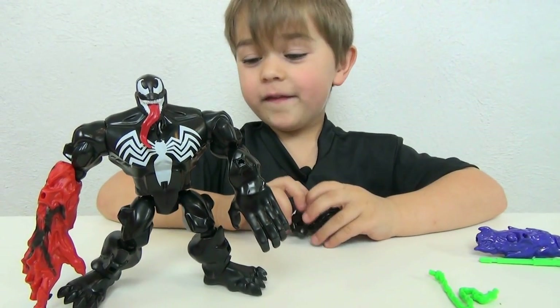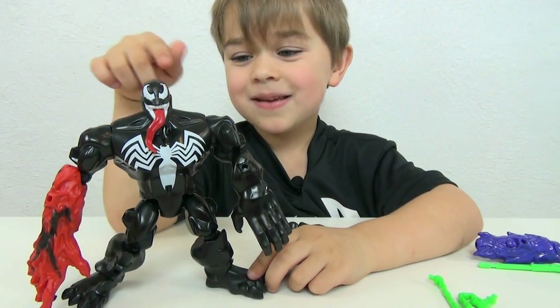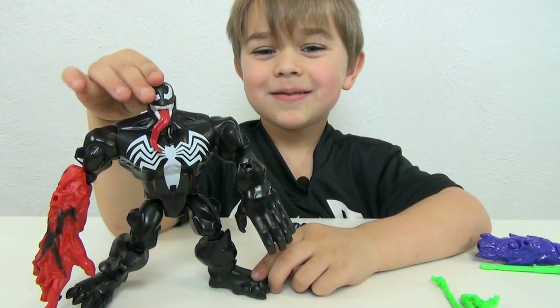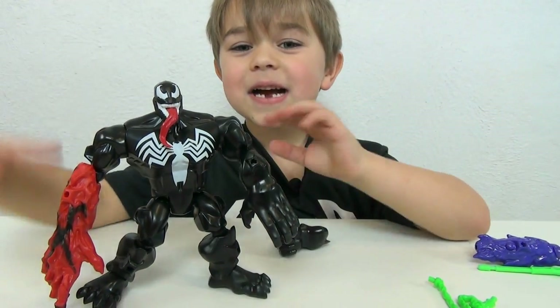So, if you are a Venom fan, you should definitely get them. And that's pretty much it. Thank you guys for watching.